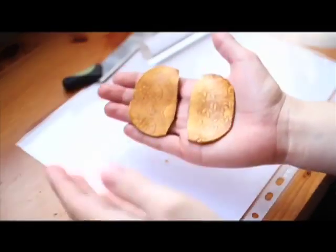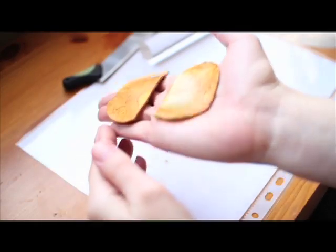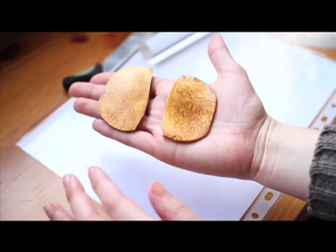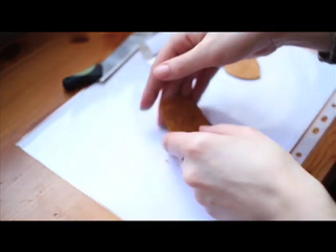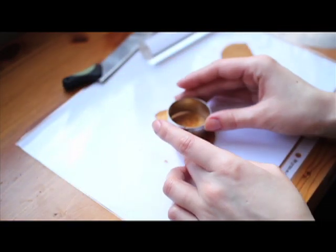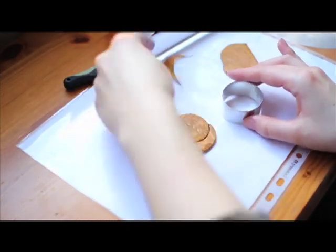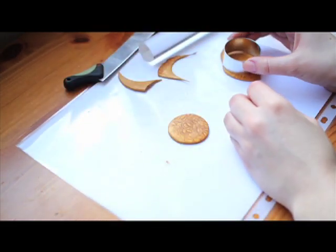Fimo, Sculpey, and Pardo clay do them in a very great range. So there they are, nice and smooth. And now I'm going to use a cookie cutter to cut the proper shape I need. That's one, and that's going to be another one.